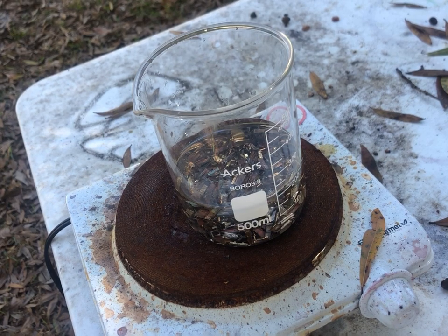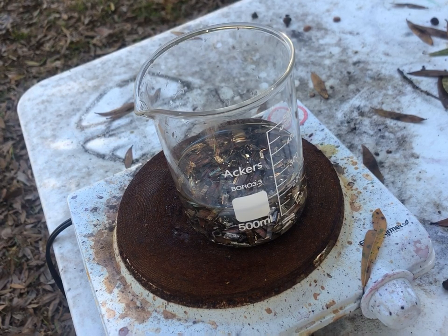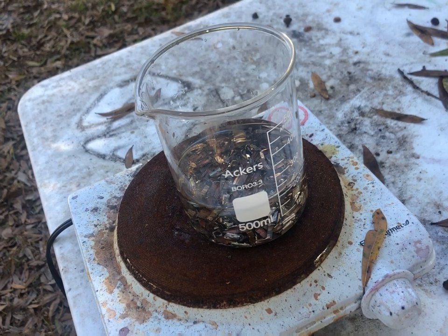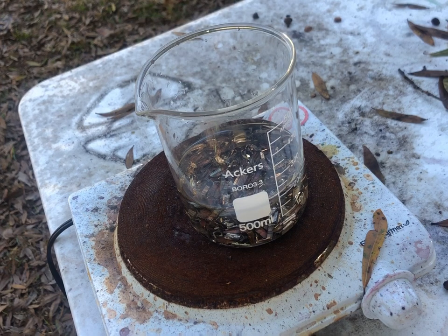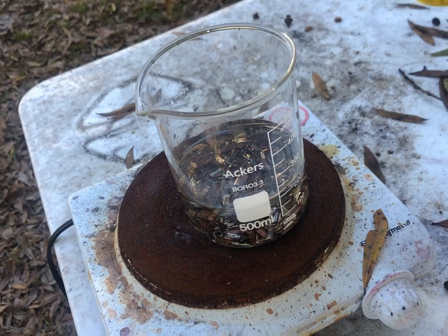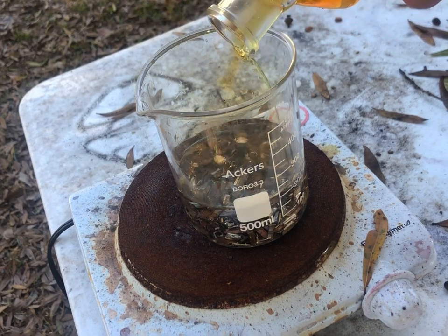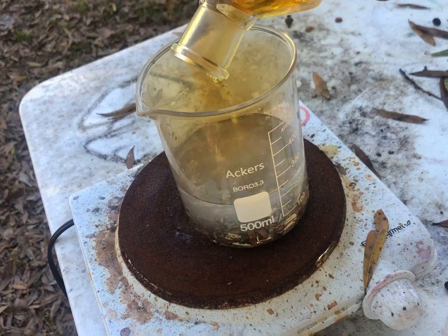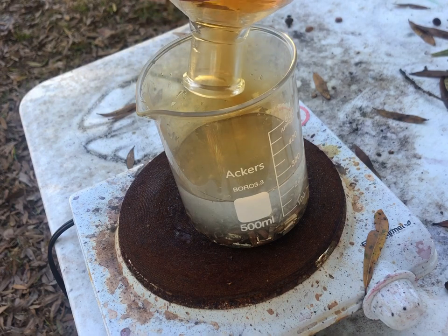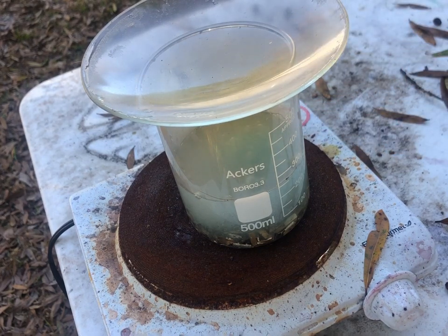I added about 200 milliliters of distilled water, and for every gram of gold-filled material you have, it's going to take approximately 3.5 milliliters of nitric. This is around 60 grams, so we're looking at around 180 milliliters total of nitric. I put this distilled water on some heat and I'm going to start off adding around 100 milliliters of nitric. This is going to start removing the base metals — I'll let that start cooking up and it will remove all the base metals and leave behind the gold.